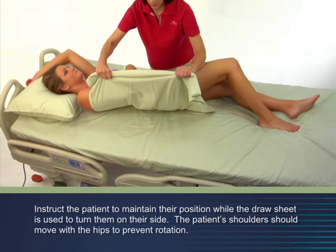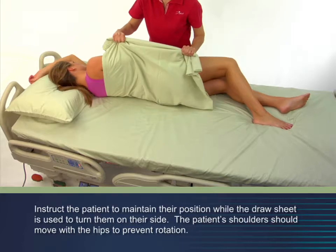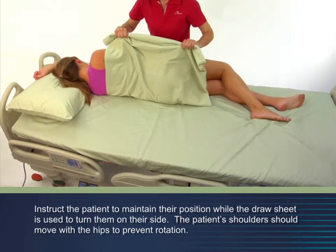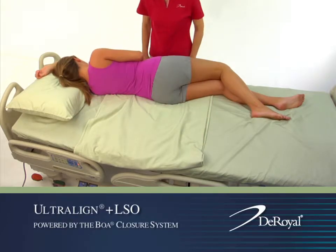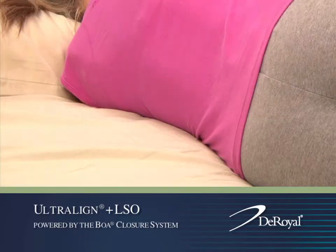To turn the patient onto their side, reach across the patient and grasp the draw sheet. On the count of three, pull the draw sheet toward you, rotating the patient to their side. Pull the draw sheet slowly, monitoring the patient for comfort and preventing any rotation of the spine.